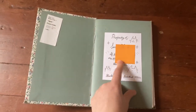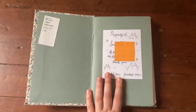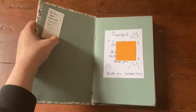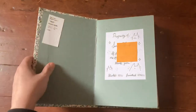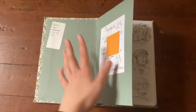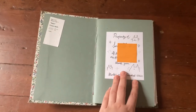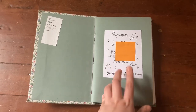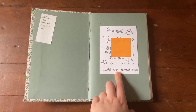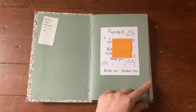Inside we have my name tag with my phone number in case I lose the book, because I do not want to lose this — I would probably cry. Then we have a tag from a Starbucks pumpkin muffin with cream cheese filling, which is so good. I started this sketchbook on September 1st, 2021, right after school started, and finished it the day after Christmas.